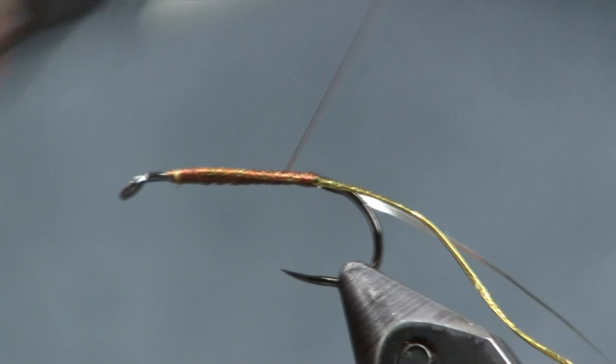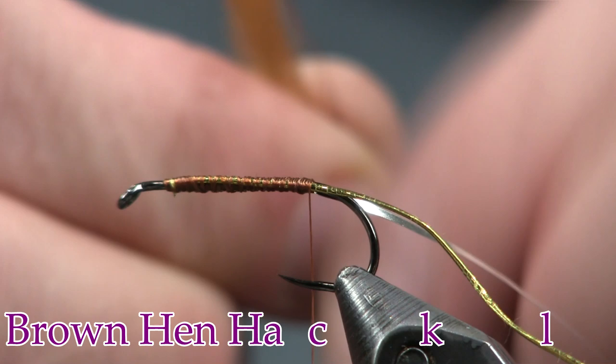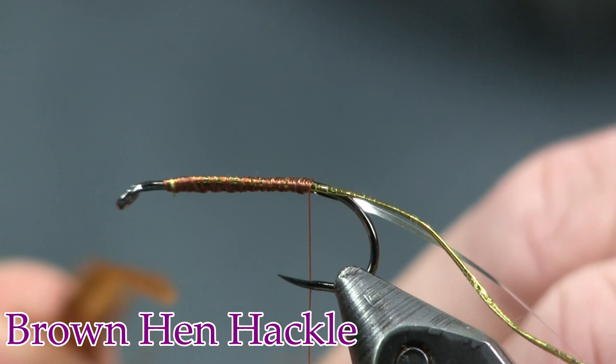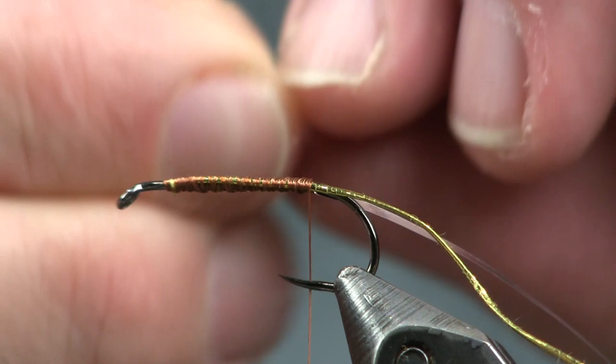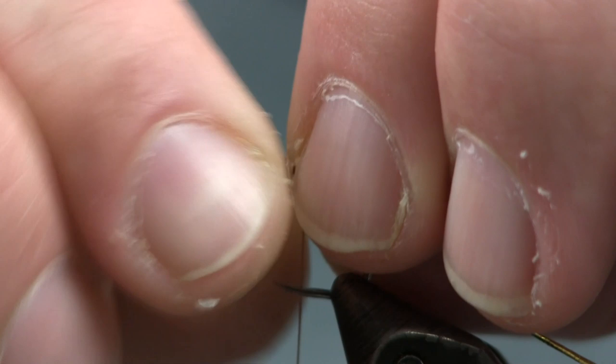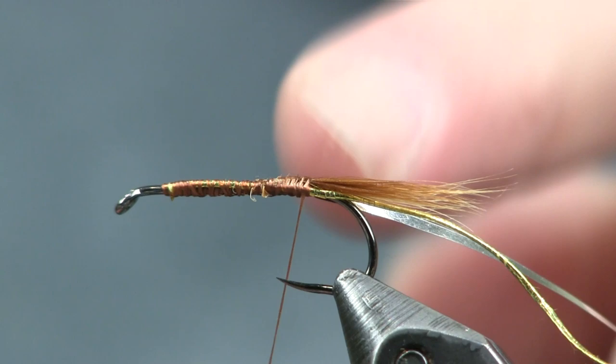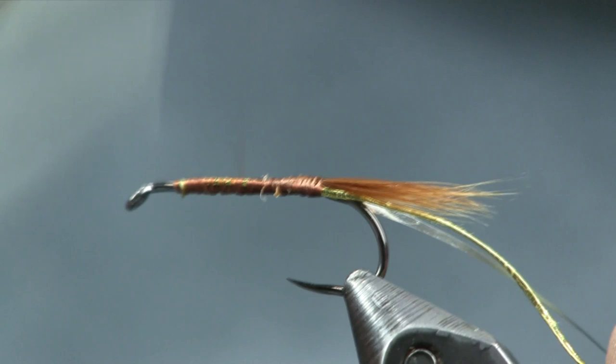We're going to come back and put our tail on. For the tail, I'm just using a brown hackle fiber — any kind of brown hackle will work. Tear off a fair amount, get a nice sized tail, and pinch it all together, trying to keep them all the same length. I want it to be about the length of the hook shank. Get this tied on, and I don't want it to go past the roll of the hook so it doesn't roll down over the side.